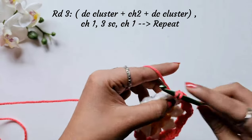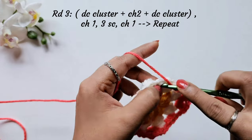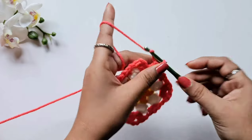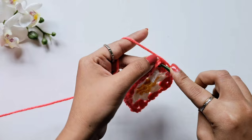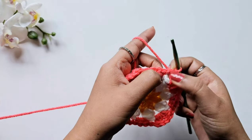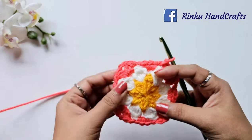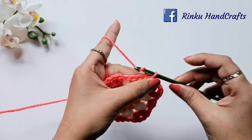Follow this pattern and complete round three without cutting the yarn, as we'll use the same yarn for round four. After the last corner cluster, chain two, then make a slip stitch on top of the double crochet stitch to join the round. To jump to the next gap, make a slip stitch in that gap. In all rounds we worked in the gaps to create this beautiful pattern. Now to start round four, make chain three here.